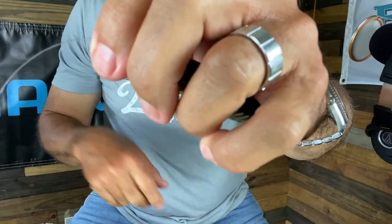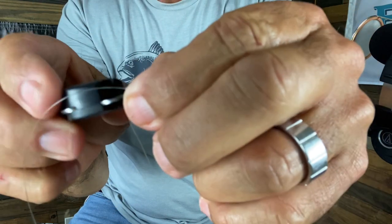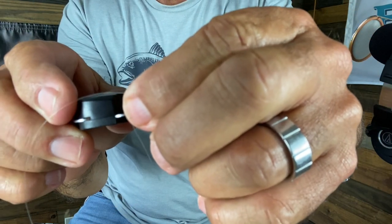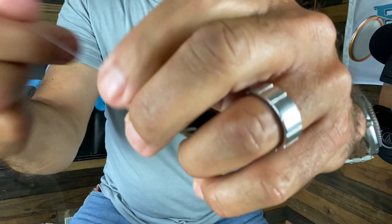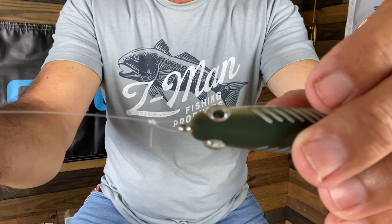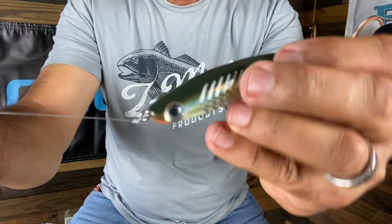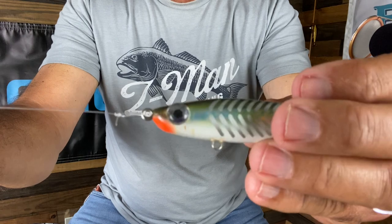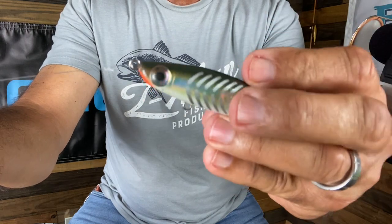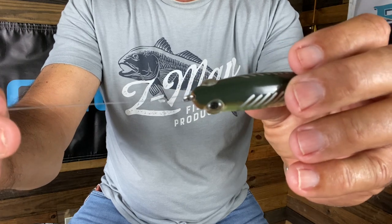Now I'm going to cut that tag off — nice and tight. I like to leave about a quarter of an inch. So that looks just like so — see that? And that allows that bait to hinge and swing. Perfect for MirrOlure Catch 2000s like this one, and top water plugs. That's it, it's as simple as that.